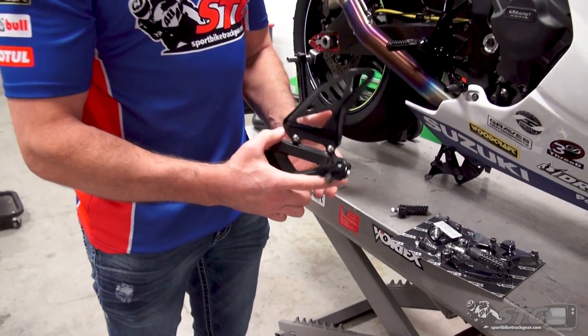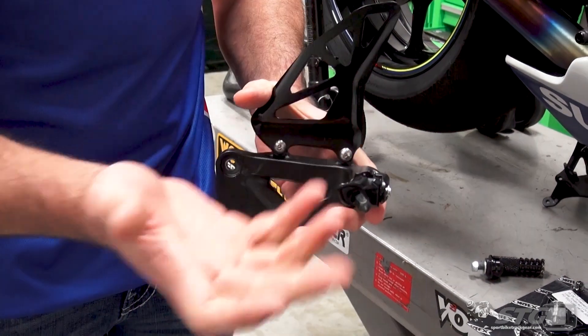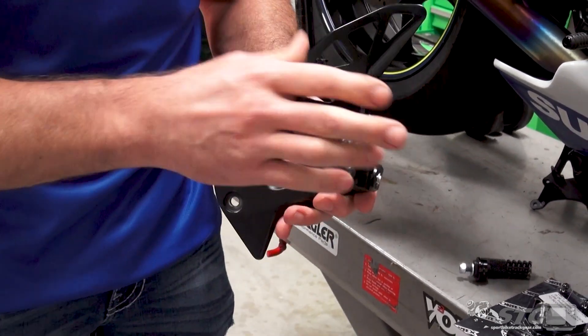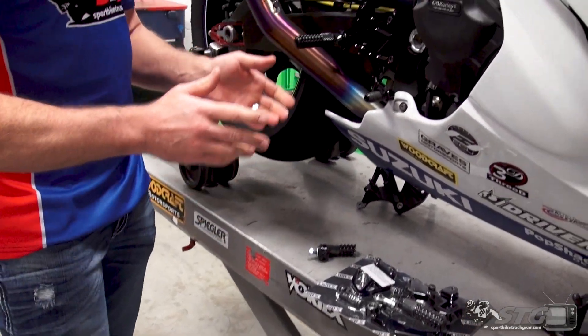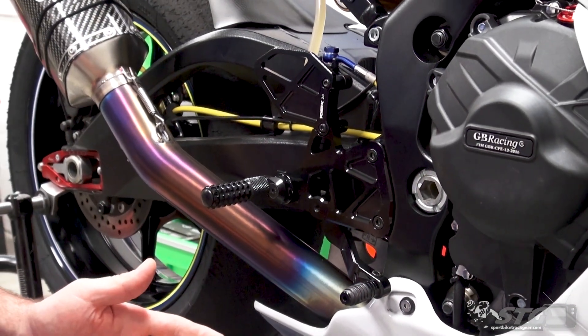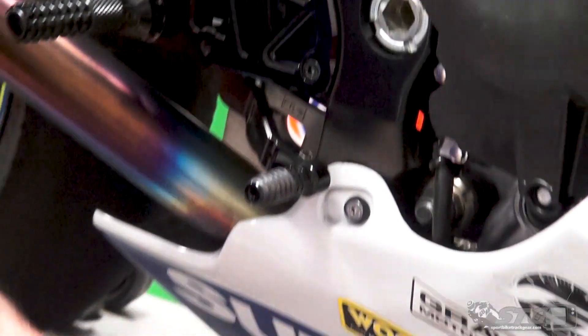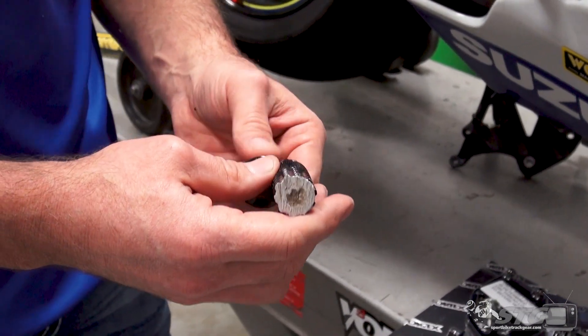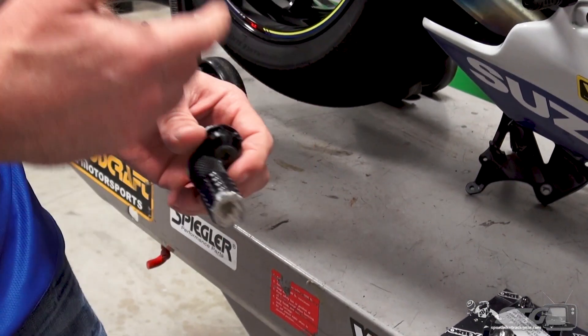Another huge advantage of the aftermarket stuff is serviceability. If you're at the track and you have a tip-over — it happens and odds are you already know that. When looking at this OEM rear set, the foot peg and the bracket — if you crash and this bracket is damaged, that's it, you're done. Yes, technically you can replace the foot peg, but any damage to this cast bracket and you're going to need a whole piece. All the aftermarket stuff allows for replacement foot pegs, toe pieces, and brake levers. The overwhelming majority of the time, the main bracket that bolts to the frame is going to come out of the crash relatively unscathed. Here is one of Max Van's many crashed Vortex foot pegs that I replaced as we were racing throughout the 2020 season. These are easy and quick to replace.